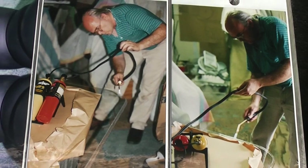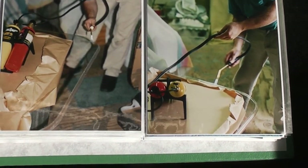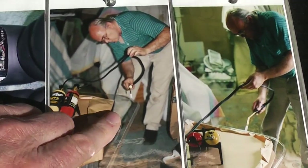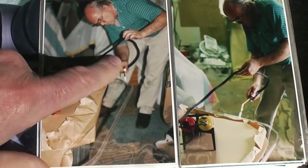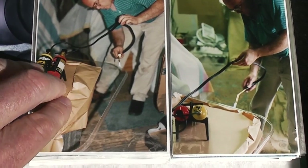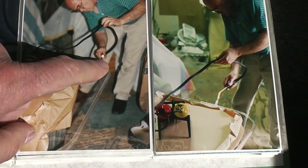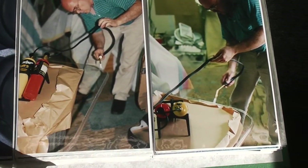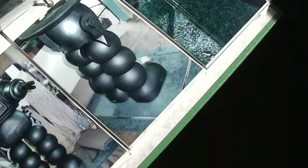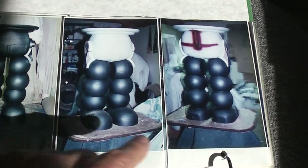Flame polishing is a way to turn plexiglass clear again once you've scratched or cut it — in this case routed it. You can't use a propane torch; it isn't hot enough. You need oxygen-propane or oxygen-naphtha, something super hot, so you can move the flame around the plastic quickly enough that it melts but doesn't catch fire. It doesn't take that long to learn and it's a very handy skill.